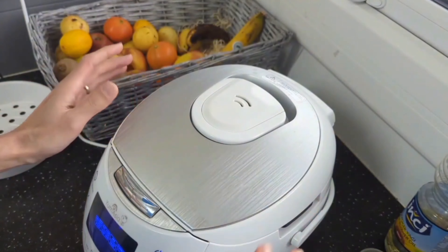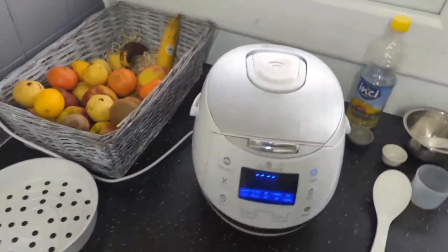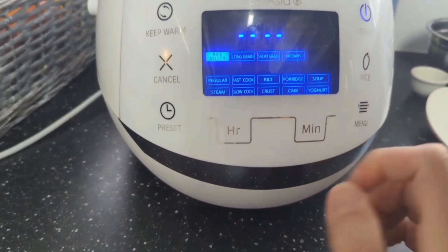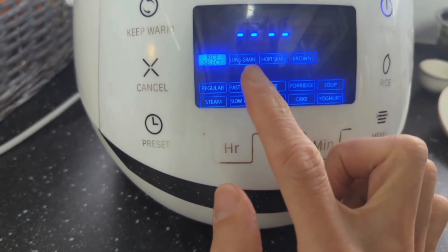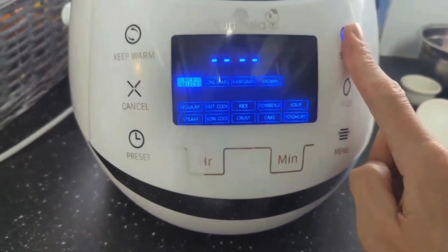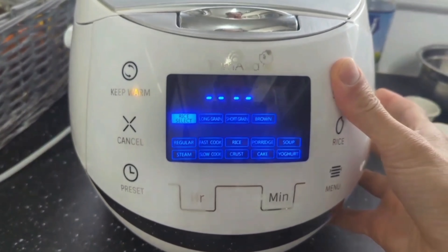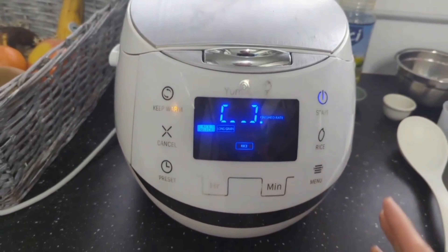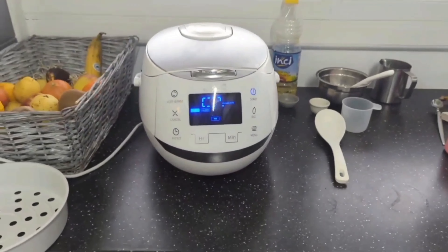I'm going to choose the program I want — I'll select Rice, and it's already set to long grain, so that's perfect. I press and hold Start and it begins cooking. That's how simple it is. By the end of this show the rice will be ready.